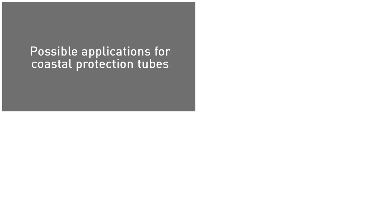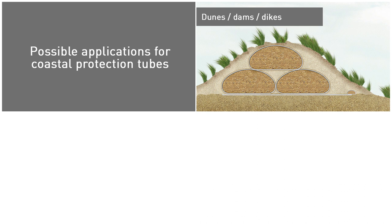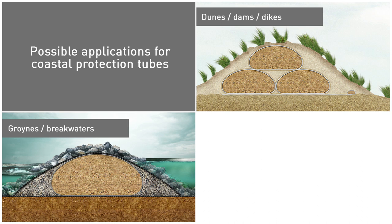We have extensive experience in providing eco-friendly engineering solutions for coastal protection. There are various ways tubes can be applied in a coastal environment — tubes can be installed back shore as dunes, foreshore as breakwaters or groins, and near shore of the coastline.